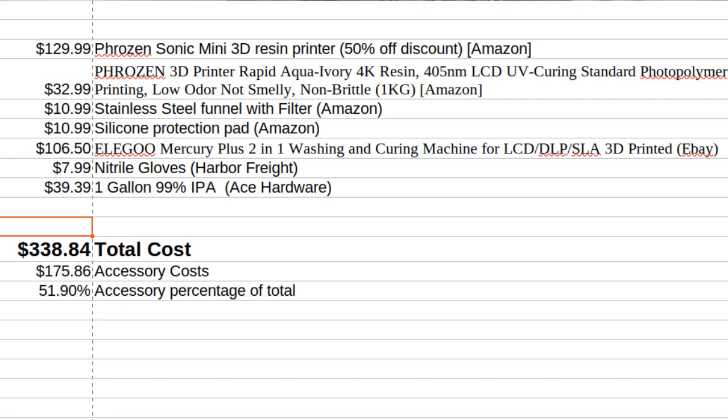The big thing to recognize when you're buying a resin printer is that it's not just the resin printer. You're going to need a lot of accessories to finish the print. You'll need a washer, a curer, and various accessories to move the resin around safely. If you're buying a real budget printer, your accessories might cost more than the printer. If you're buying a high-end printer, the accessories will be a much smaller percentage of your total purchase price.